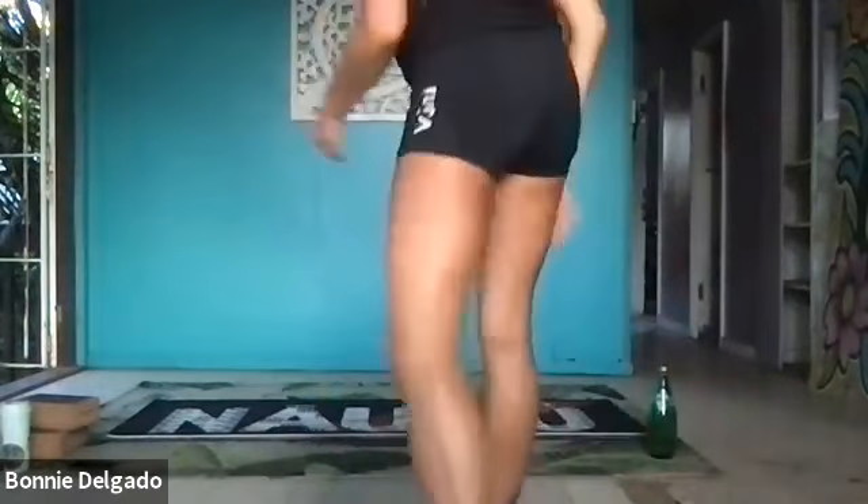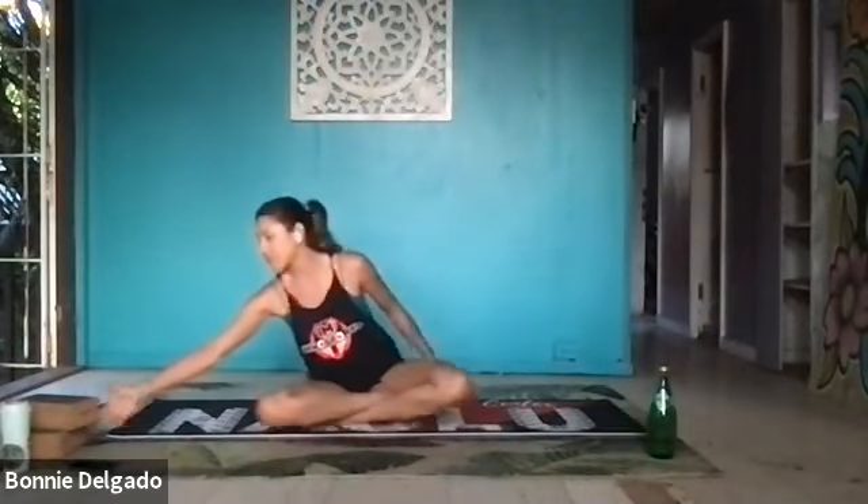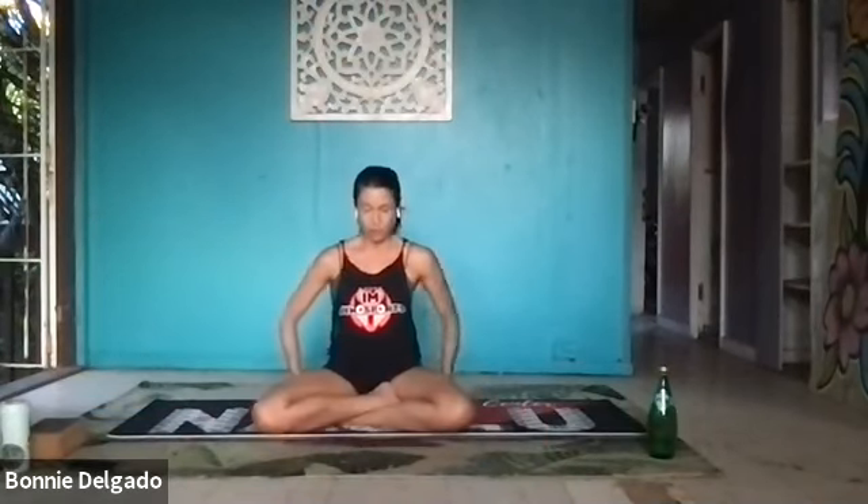Aloha everybody, welcome! This is Bonnie and we are going to get into a little powerful vinyasa flow. It'll be about 30 minutes, a quick little session to get everything moving. Start in a seat, sukasana, easy seats. You can also have a seat on a block or a pillow to elevate your hips and create a little more space. Bring your shoulders over your hips and draw your belly towards your spine to lengthen through your lower back. Draw your chin in slightly to lengthen through the back of your neck.